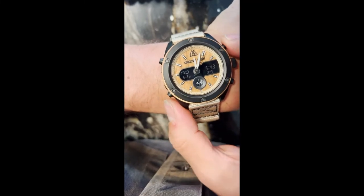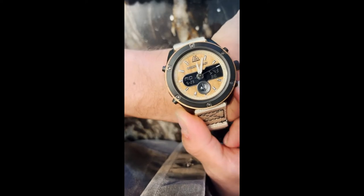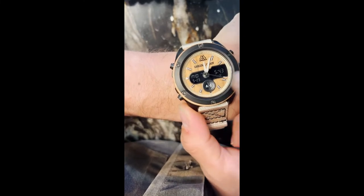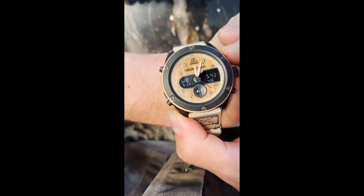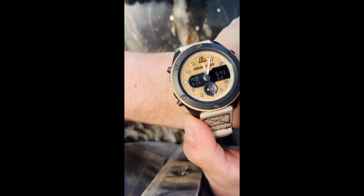Bottom pusher — that's the AM readout. If you want to change it, keep pushing this bottom pusher and it goes to the day. To change that, use the top pusher here: Tuesday, Wednesday, Thursday, Friday, Saturday — but it's Monday here, so Monday, set.